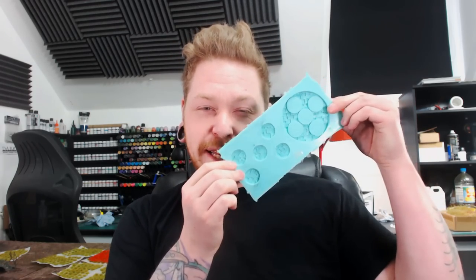Howdy guys, it's Luke at Luke's Affordable Paint Service. In this video we're going to be talking about basic mould making.